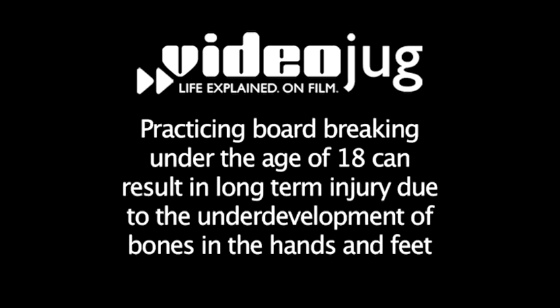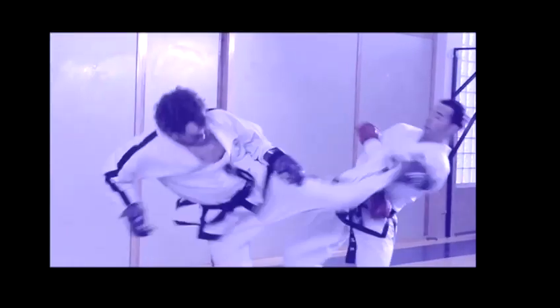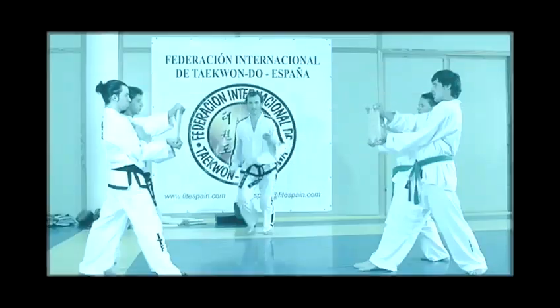Hello and welcome to Videojug. Before attempting to break boards, make sure you get the proper training first. This should be in a gym with Taekwondo Masters — black belt Dans that have been training for many, many years and know exactly what they're doing.